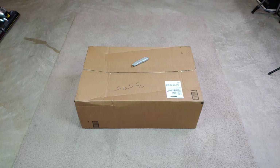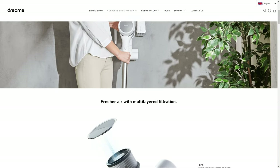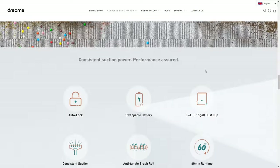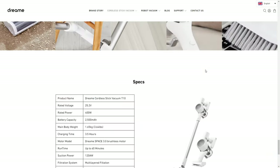A company contacted me and said they wanted to sponsor me — they wanted to send me a product for testing. The name of this company is Dream, spelled D-R-E-A-M-E. So let's see what goodies they sent in this fairly large box.